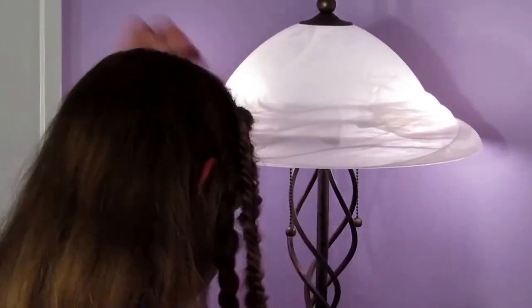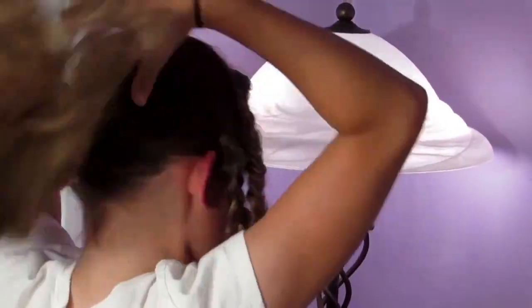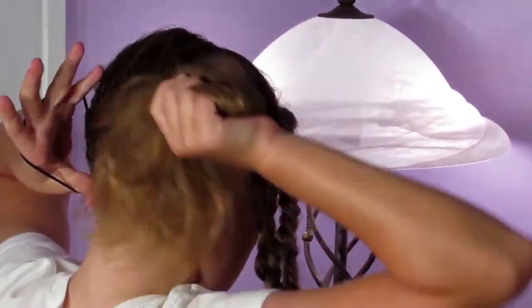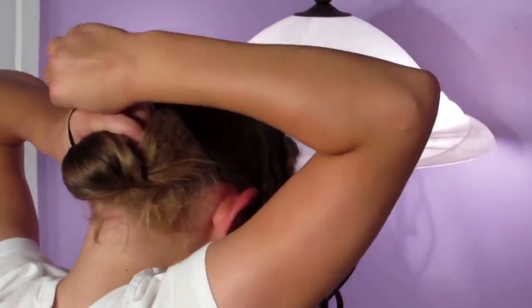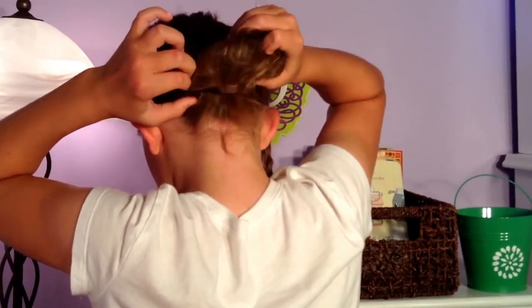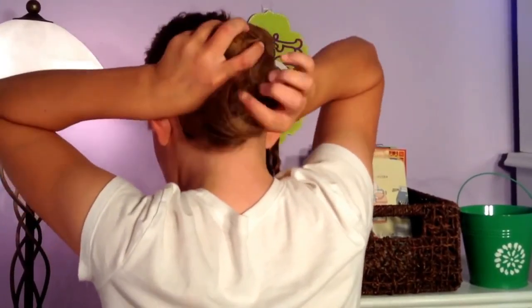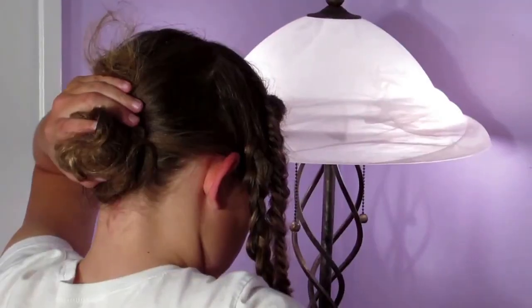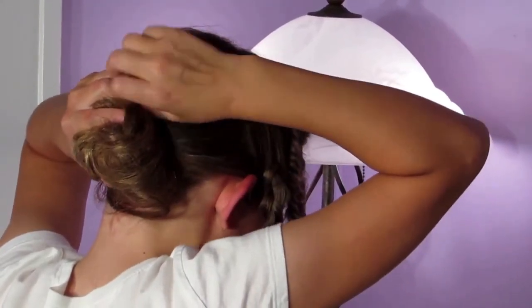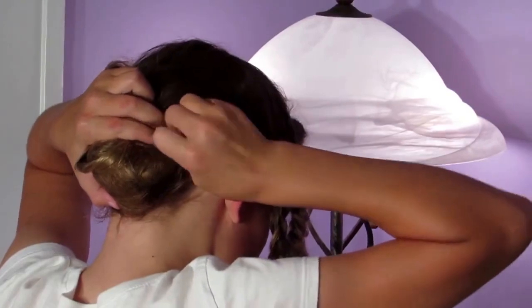Now for the big finale, I'm just going to move the braids out of my face and make a regular messy bun. I'm basically just taking all of my hair and pushing it into a little ball formation. I'm going to take a bobby pin or a couple — depending on how thick your hair is — and just bobby pin the messy bun down.